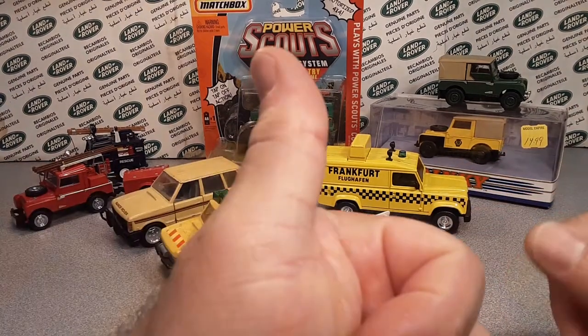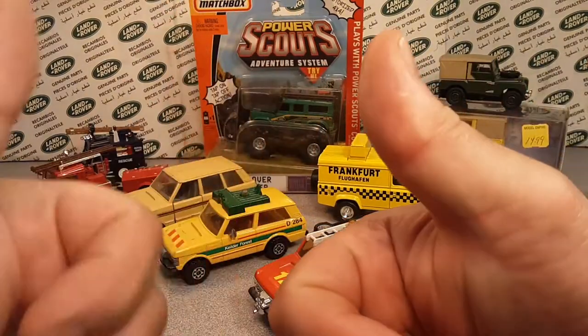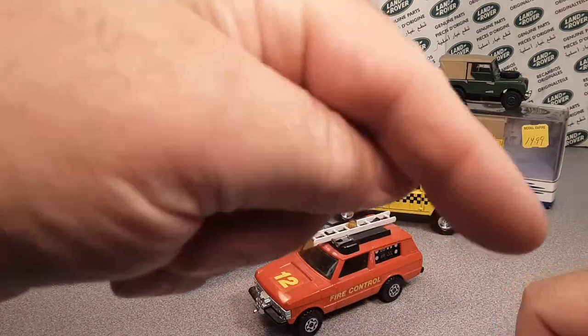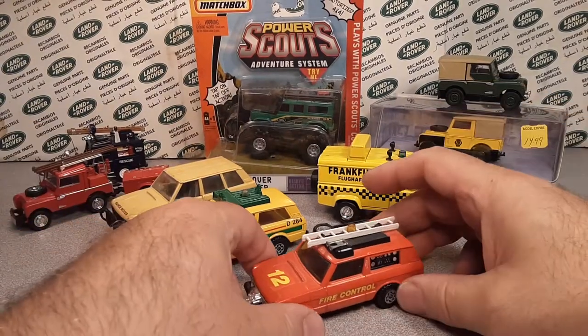While you're watching, give me a big thumbs up — you can only give one — and please subscribe and tell your friends about the channel.